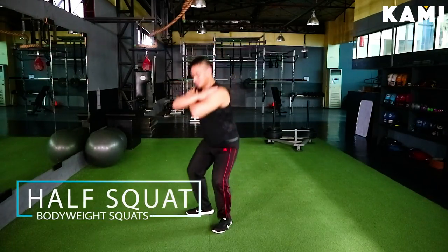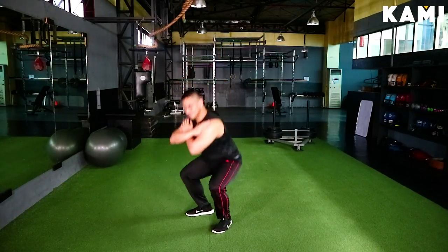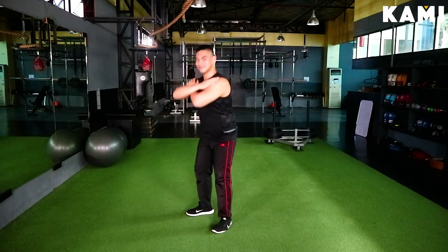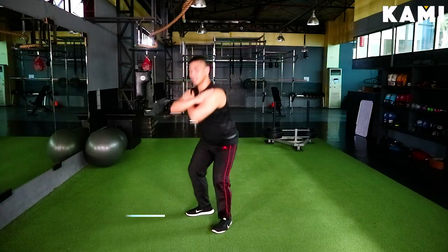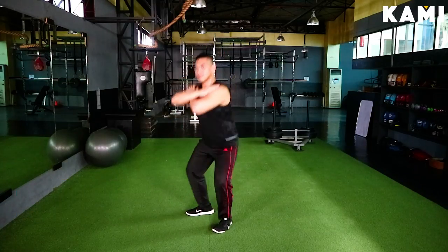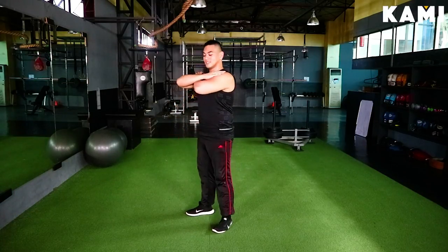The next hardest variation would be your half squat. See here that my knees are at about 90 degrees. So this is your half squat. Finally, full squat — we're pretty much doing an Asian sit in full range of motion.